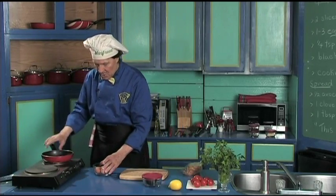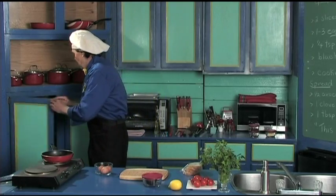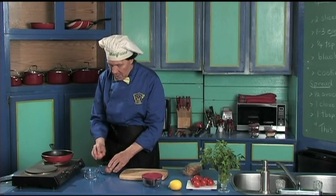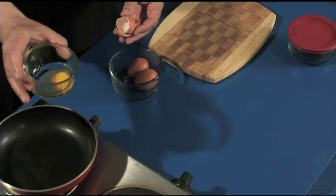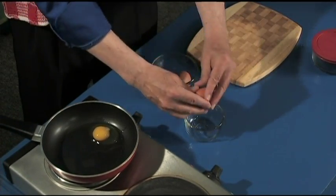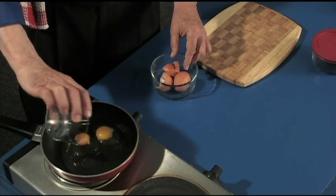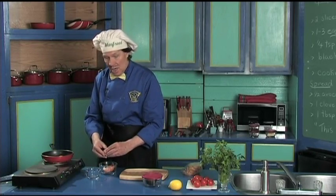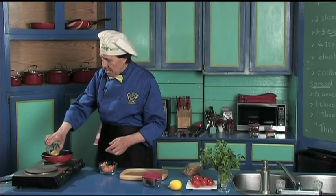Let's do the egg. Now the best thing is to check the egg — always make sure the egg is good. Crack it open, put it in there. Oh, that's a good egg! There's one. Here's the second — that's a good egg too. If you've got a bad egg you don't need it in the sandwich because it doesn't taste so good. Three good eggs.